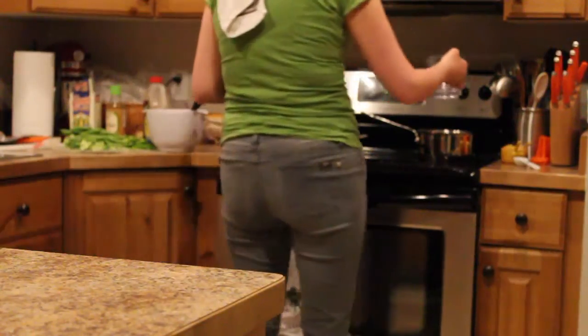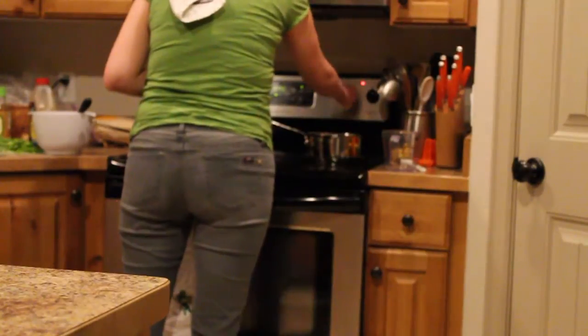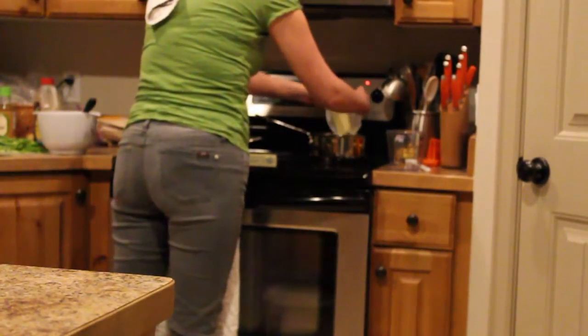I'm starting out with my half a cup of water and putting it into a saucepan over medium-high heat. I'm going to add my two sticks of butter into the saucepan and bring it to a boil.